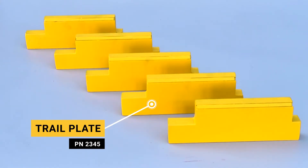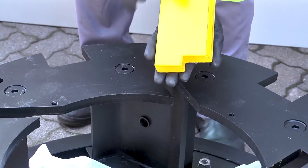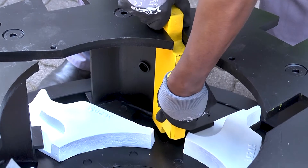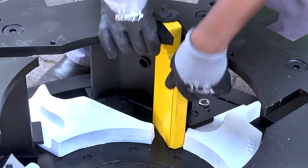Now insert the trail plates into the slots provided within the rotor. These plates can only be inserted in one way, with the shorter end at the bottom.